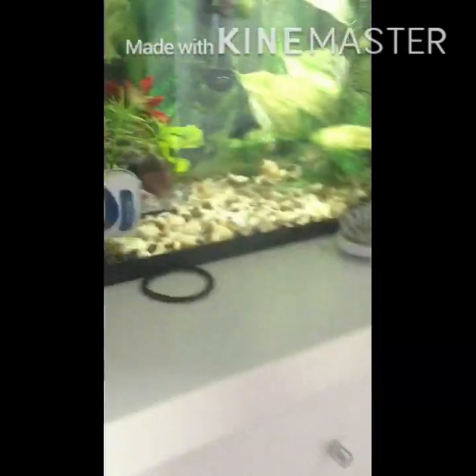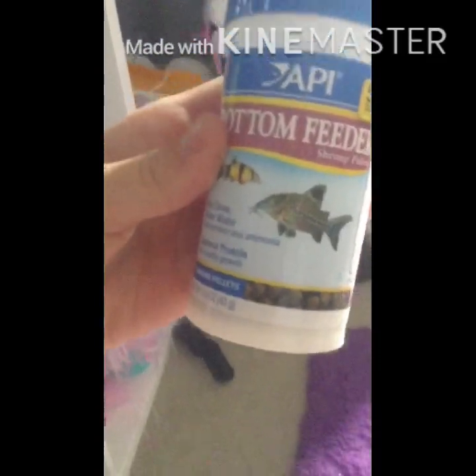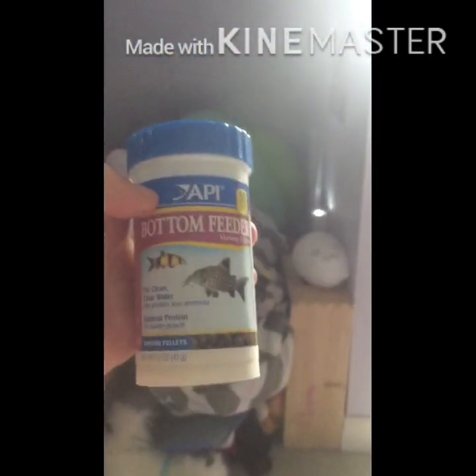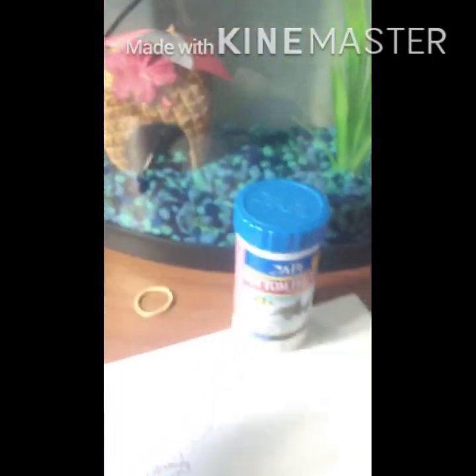This is the kind of snail food that I've always used, and my brother has the same actually. So yeah, we both use that sort of food for our snails.